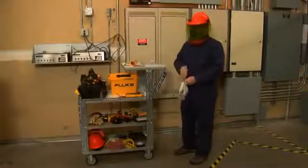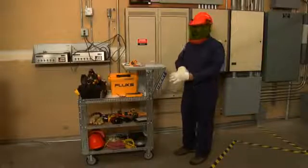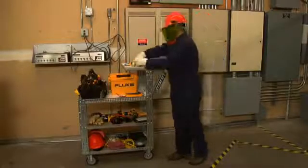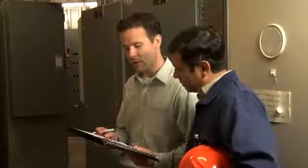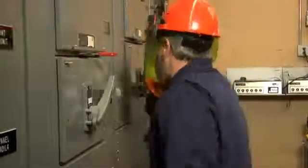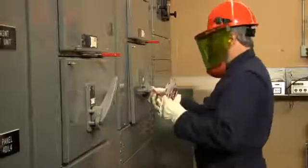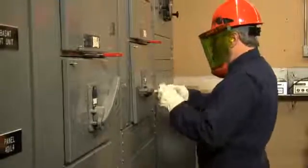Before you begin any work, it's important to be certain that you are following all NFPA 70E regulations or your local electrical safety codes. Obtain any necessary permits prior to installation. Be sure that your equipment has been de-energized and follow the process steps carefully. If you have any questions, please contact your Fluke IR representative.